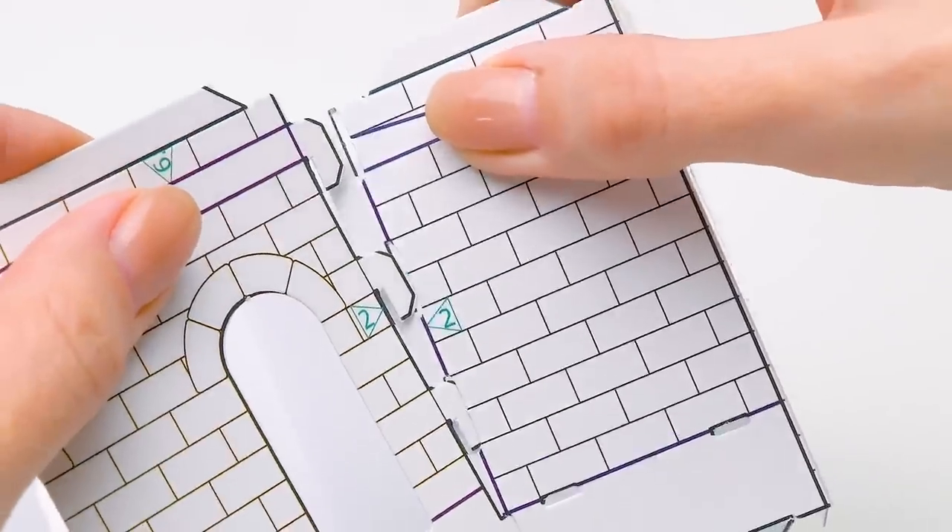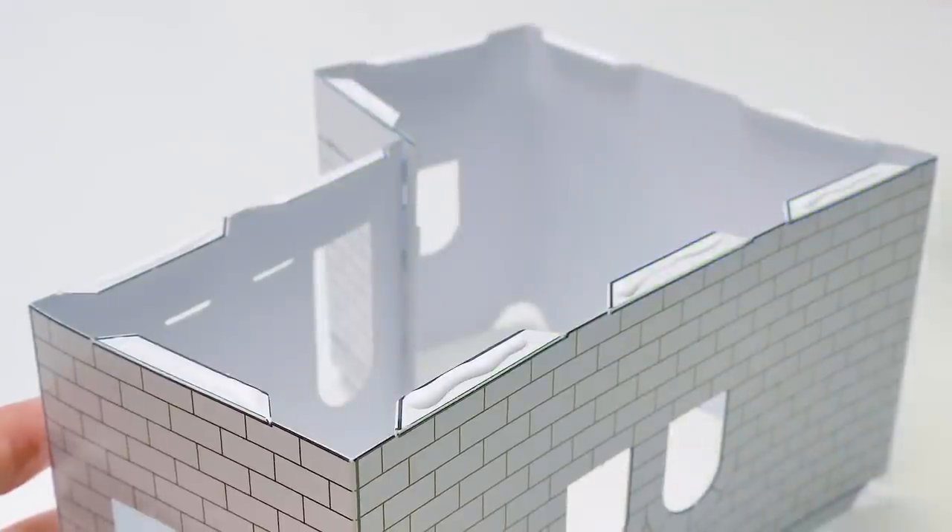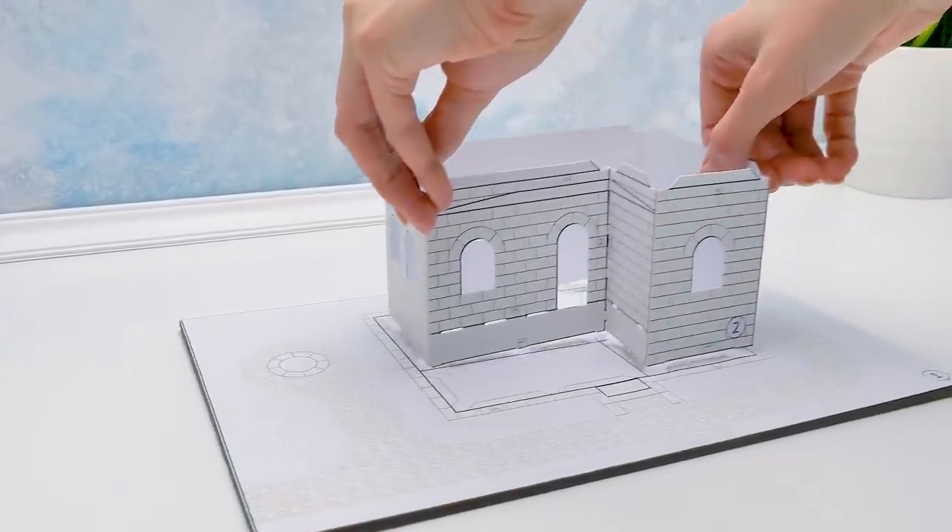Now let's connect these parts with the help of the slots. To attach our house to the foundation, we need to add some glue — and a bit here. Turn it upside down. A big moment. Ta-da! Done!